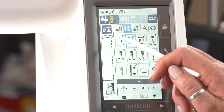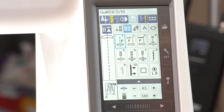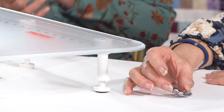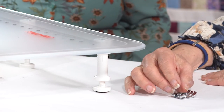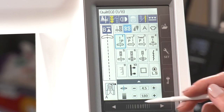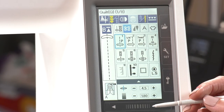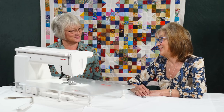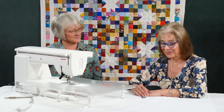Because this is just for general patchworking, that will take it with the A foot. You've got the guide on the side of the foot there, so it keeps you on the straight and narrow with your quarter inches. It's just a really nice feature that it automatically thinks about what you're doing and sets the machine for you — you don't even have to do it anymore. That's great, thank you for that explanation.